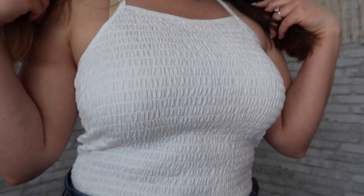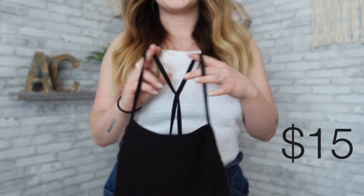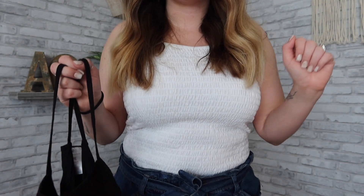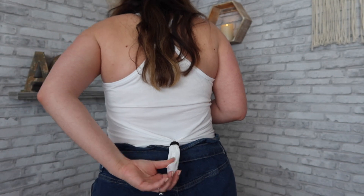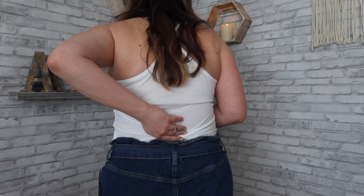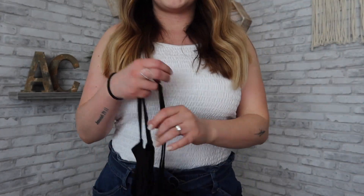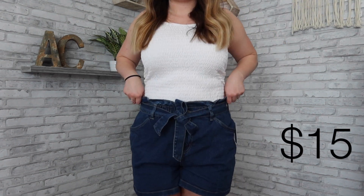I absolutely love it, I think it's so cute. I got it in this color and also in black. The only thing I wish I did is size down — since No Boundaries is a junior line, I sized up to an extra large when I could have just got a large. I ended up tying it at the back and putting it in a ponytail, just flipped up, because it was a little too loose on its own. Now it fits perfect.